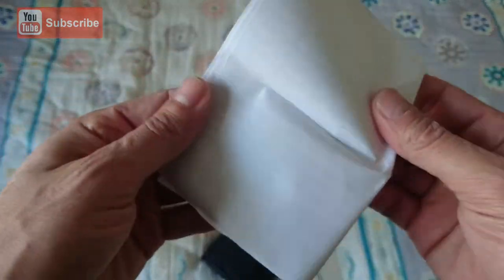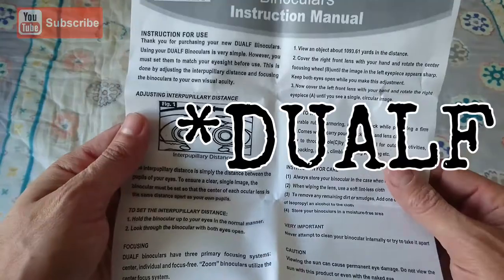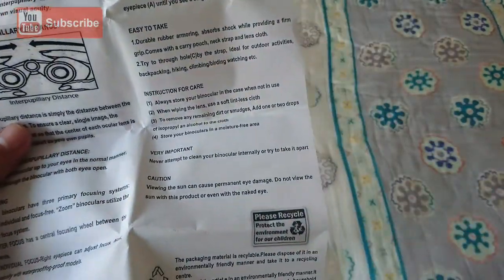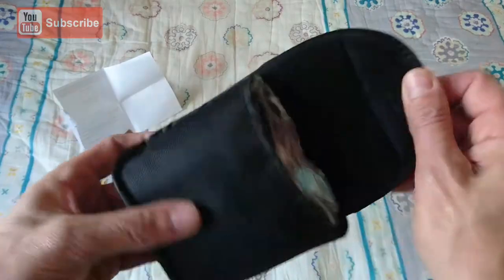Let's see — maybe on this you'll see what brand it is. Duluff. Duluff? Don't know them. But it's got the instructions for use and the instruction manual.